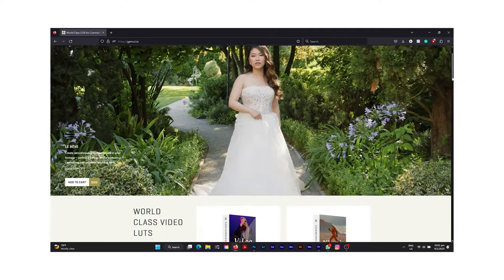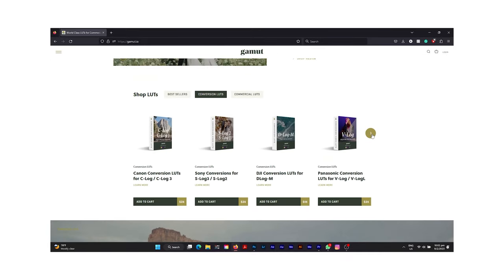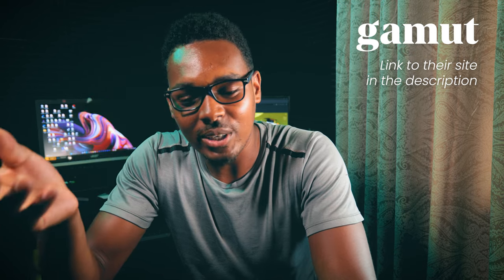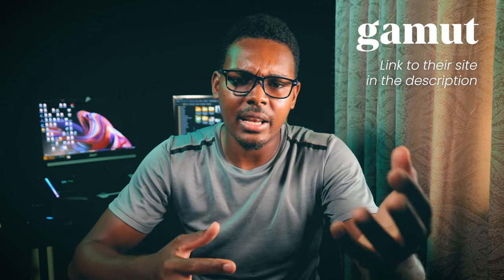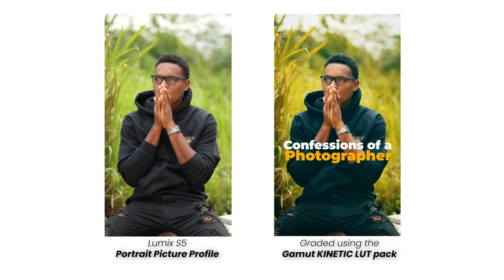A special shout out to Gamut — they were the first company to reach out to me. They're a colorist company that makes LUT packs: base LUTs, conversion LUTs, and creative LUTs. You name it — for Sony, Canon, DJI, and Panasonic, which is what I use. They also have creative LUTs to give your video stylized looks and set your videos apart from the average normal look. If you want a more creative look on your videos without the stress of color grading, you can always go over to Gamut's website — I'll leave a link in the description.